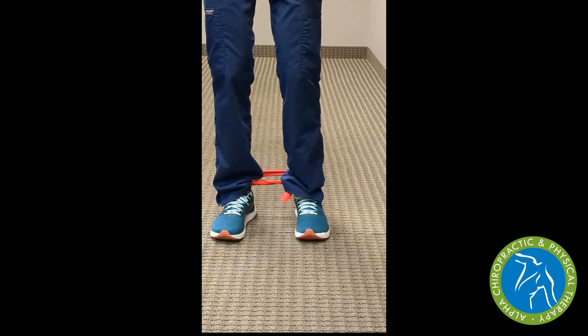The next hip strengthening and balance exercise involves a red rubber band to help increase resistance as we step to the side. We're going to do this position with our toes straight, and then we have two other positions where we turn toes in and toes out to work different hip muscles.